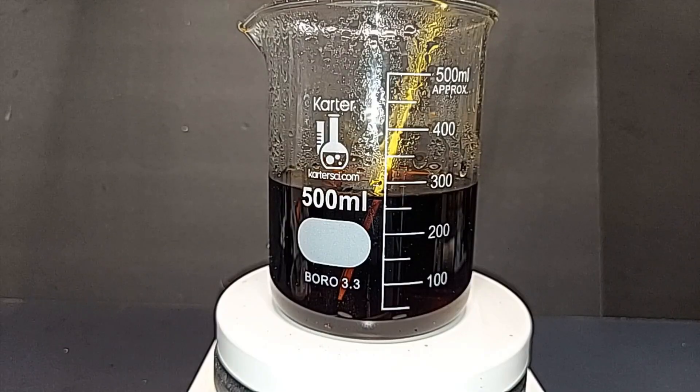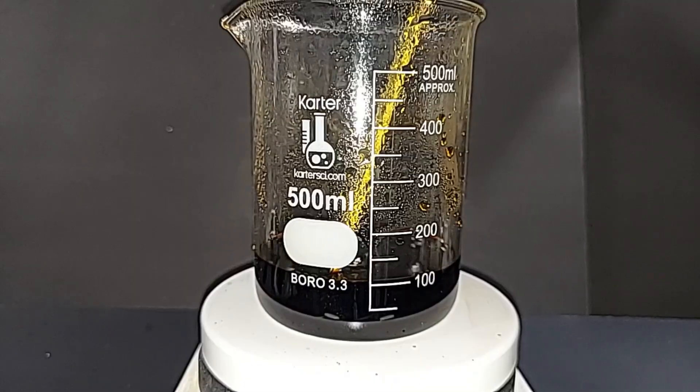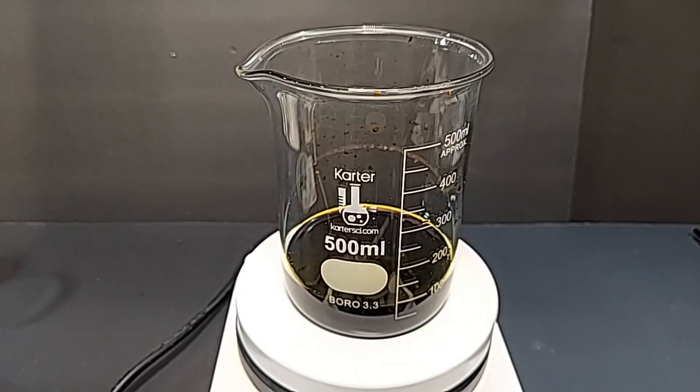I started a time-lapse but after half an hour only about 25 milliliters had evaporated, so I'll just check periodically. After one hour we're at 200 milliliters, temperature holding around 92–95°C. After another hour there's about 100 milliliters left and the temperature has risen a few degrees because there's less liquid to heat.